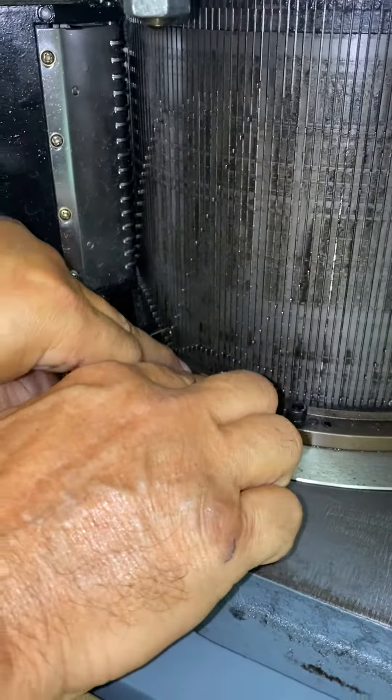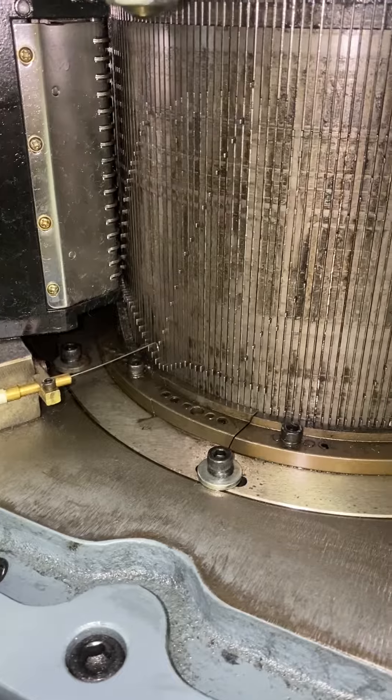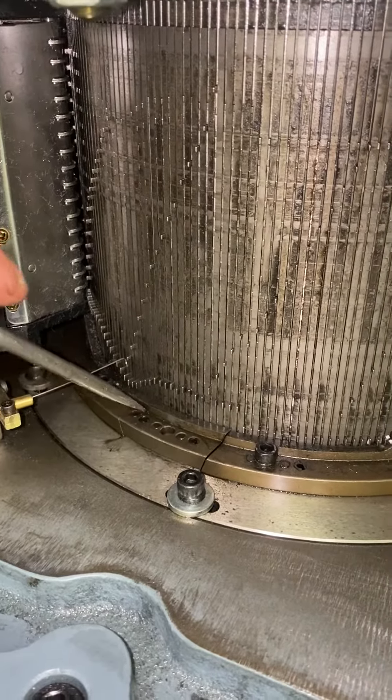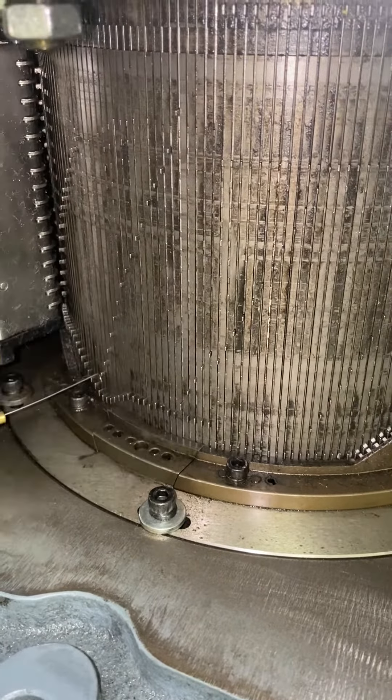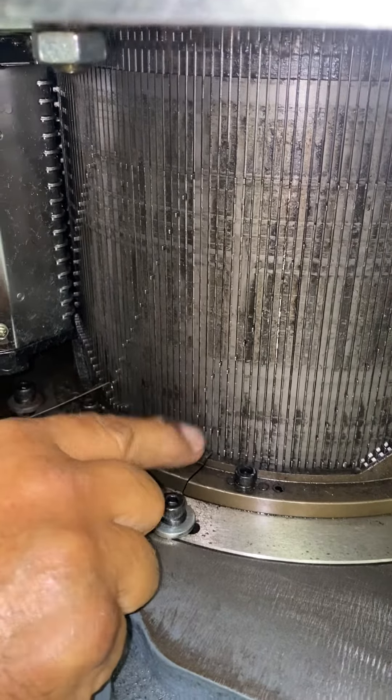After you put the door back in, you can drop all the jacks down to the lower position. There are two little pins in there, so you might have to tap that door down — there you go.